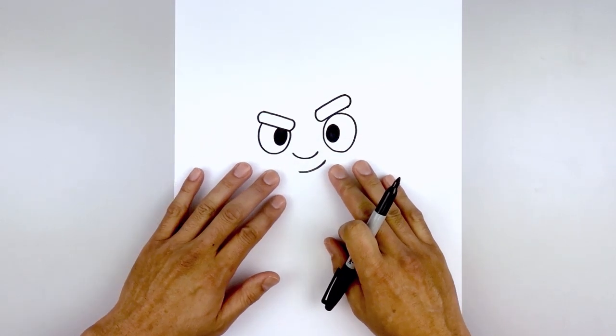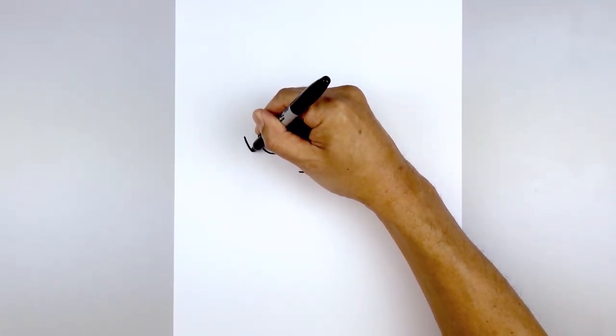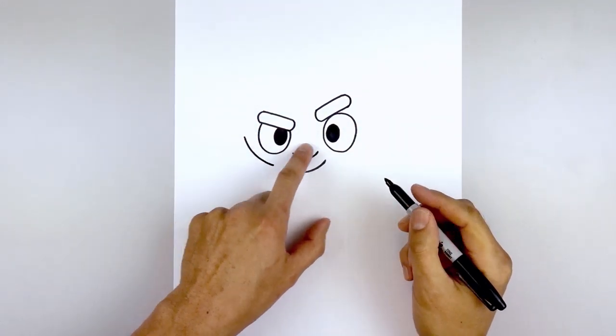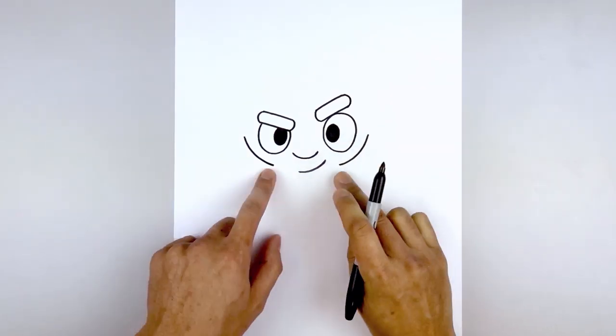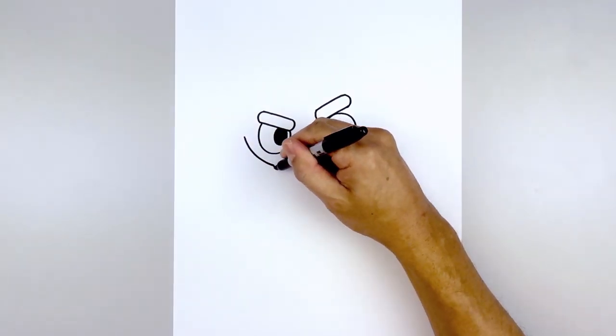Now we're going to move out and draw the inside edge of the beard. From the left eye, step out. Start by curving down and then in, directly underneath the left eye. Line this up on the right — curve down and then in towards the same height. And then from here, we're going to angle down and in towards the chin with a straight line.